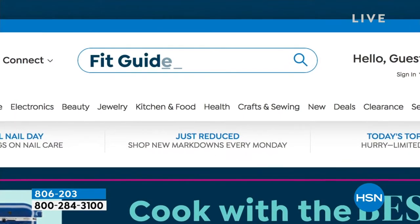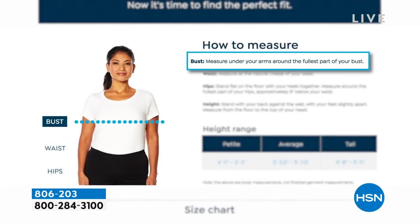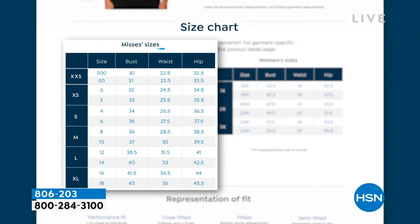If you ever have questions on fitting, we do have a fit guide on hsn.com. You just key in those two words, fit guide, and it will help you with those measurements — the bust, the waist, and the hips as well. Once you know those numbers, then you can find your perfect fit.